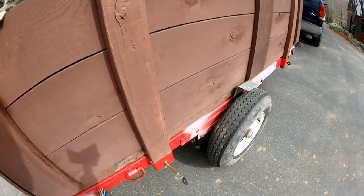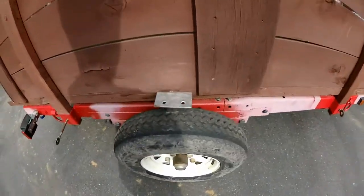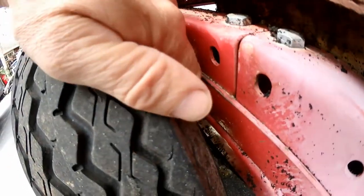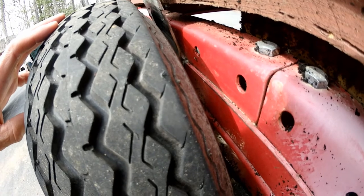That's not good, of course, and I could smell it right away. What happened is this fender mounting bracket was rubbing against the sidewall here and completely tore the sidewall off down to the steel.